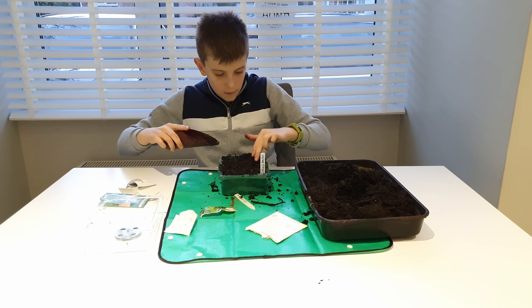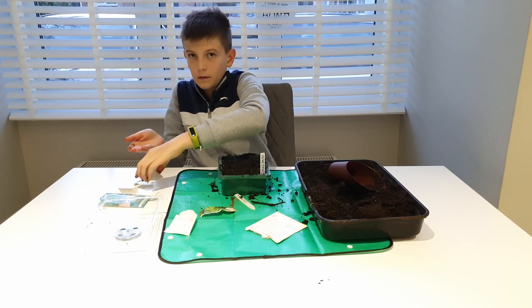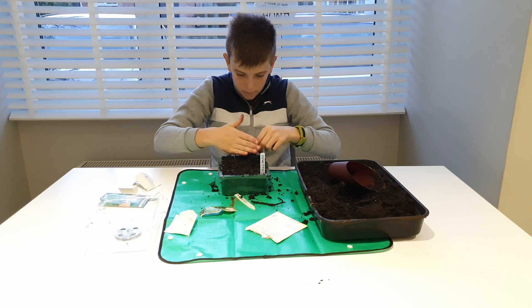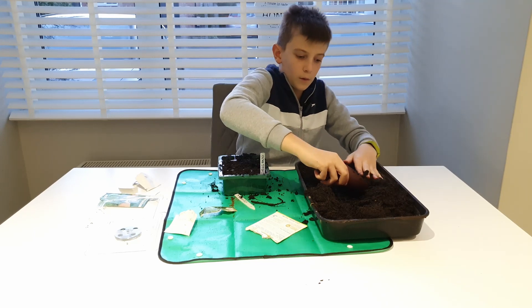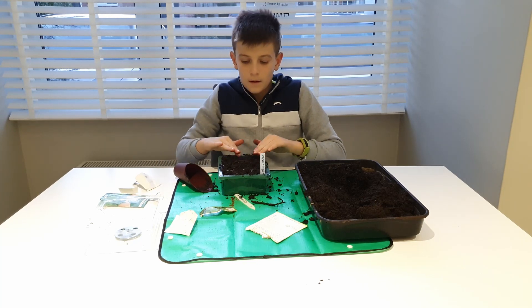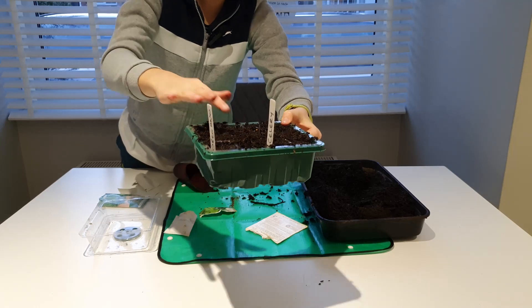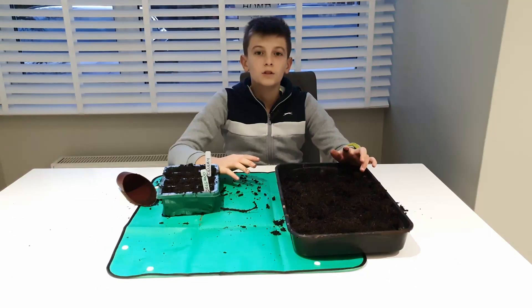I'll push the soil down, then take out some seeds and pour around 10 into each pot. These are nearly done — just need to put a bit more soil on top and add the name tag. These are done for later in the year; we'll probably be harvesting around May. Thanks for watching — like and subscribe!